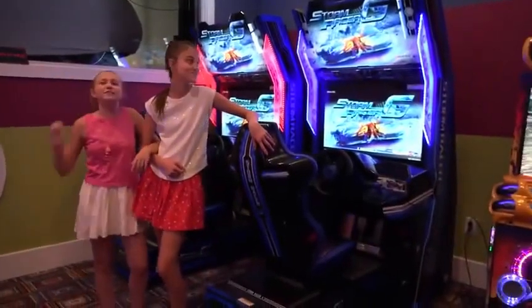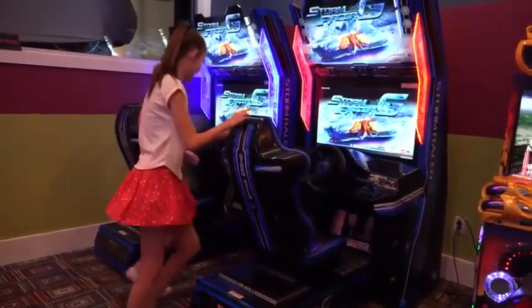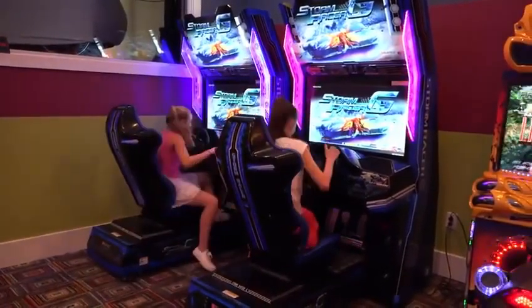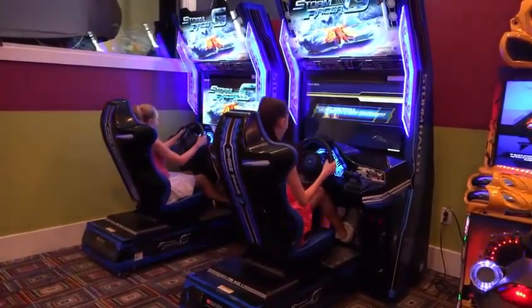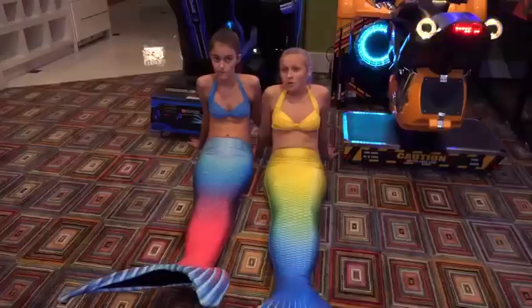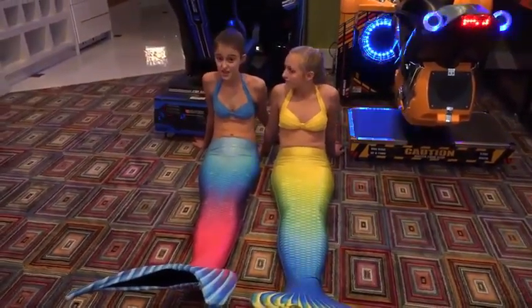We call these video games and it's one of our favorite ways to have fun. Wow, that looks so boring. Let's go try and find something else to do.